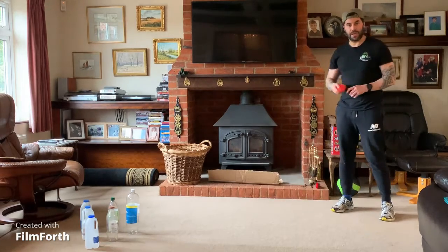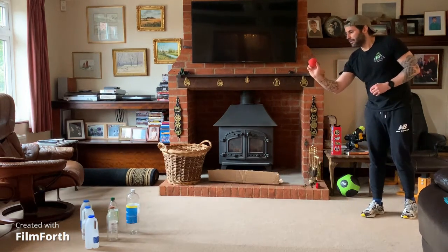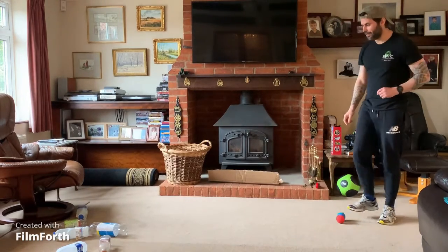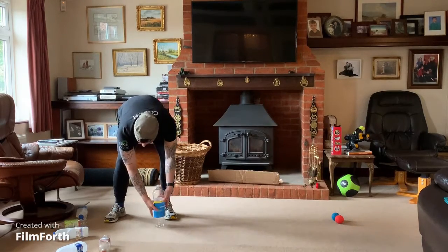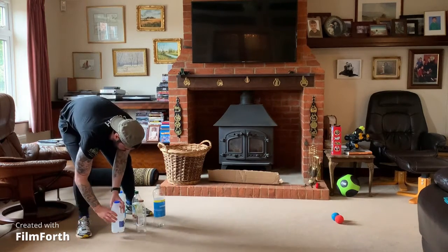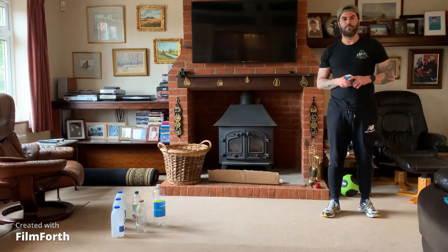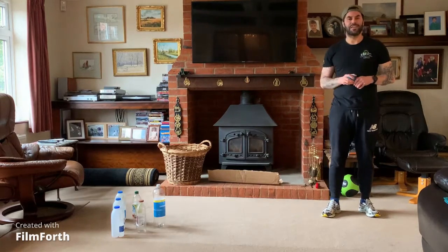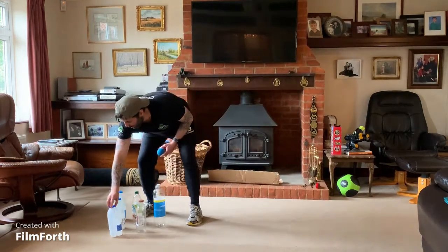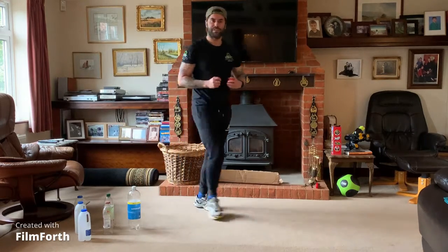We're going to do the same again — still throwing with the hand we prefer, still overarm dart-like throw. All four down on the first throw, then — oh, half strike! All six over! It's the first time I've ever managed that. Can you do any better? See if you can equal it or beat it. If you've got more than six bottles, see if you can knock them all. It took me two goes — see if you can do them all in one. Pause the video and have your turn.